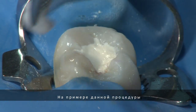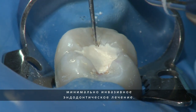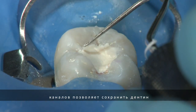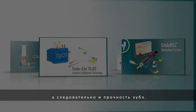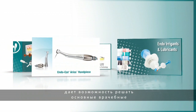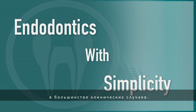Throughout this procedure, we've demonstrated how effective minimally invasive endodontics can be performed in a safe but efficient manner. By using the natural anatomy of the tooth as a guide, dentin is preserved, thus maintaining the strength of the natural tooth. Ultradent's Endodontic Products solve everyday endodontic problems, giving you the ability to treat most endodontic cases with simplicity.